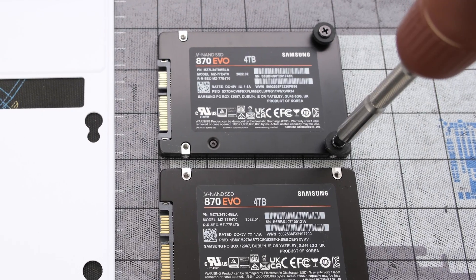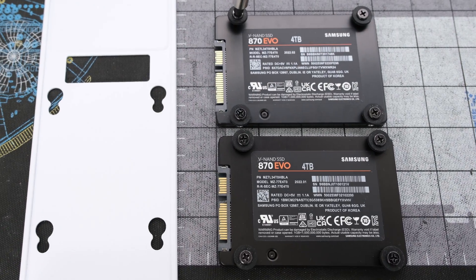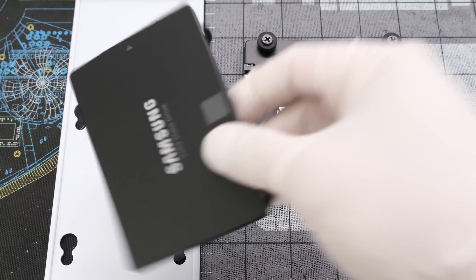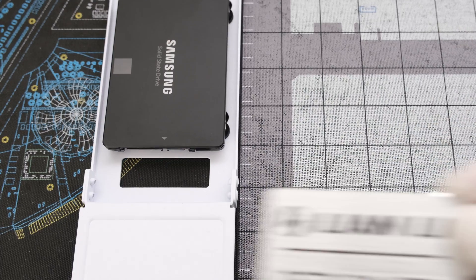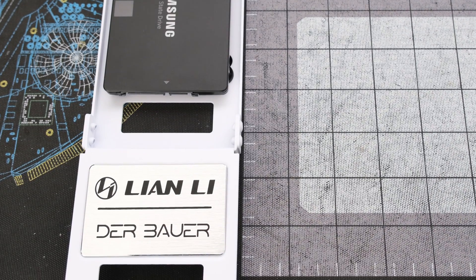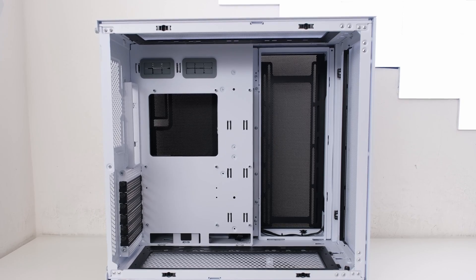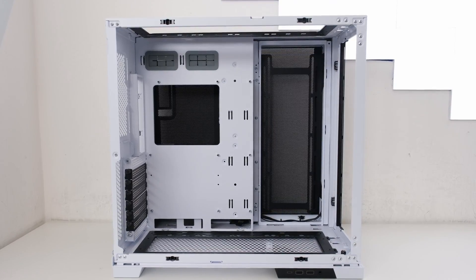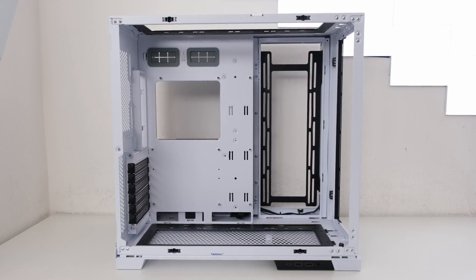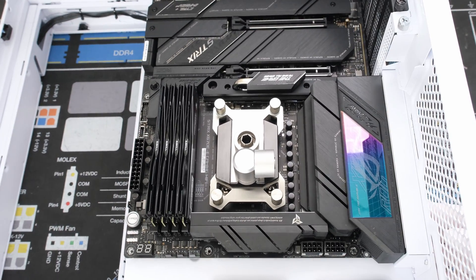We'll add 4 screws with rubber rings onto each SATA drive, and then slide each drive into place on the hard drive tray. A shoutout to Debauer for this exceptional case. We're building in the Lian Li O11 Dynamic EVO in white, and using the black model's interchangeable and removable panels, brackets, and IO module. After dropping the motherboard into the case, we'll secure it with 9 motherboard screws.